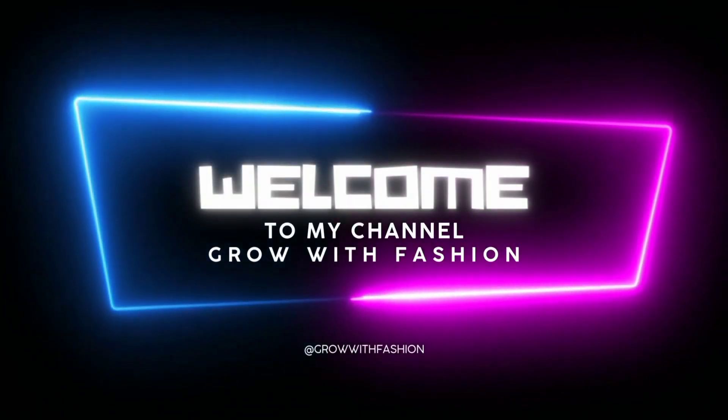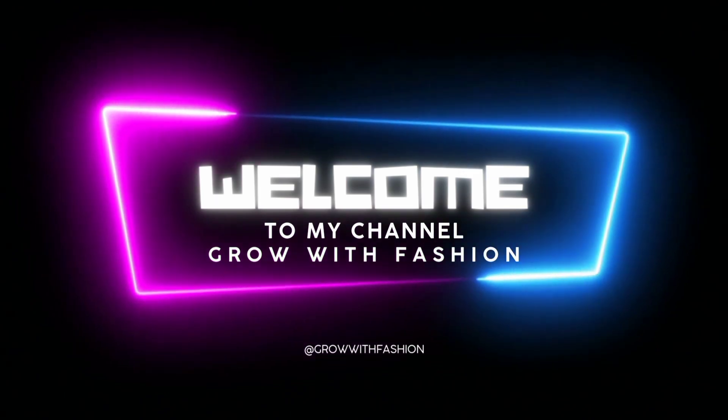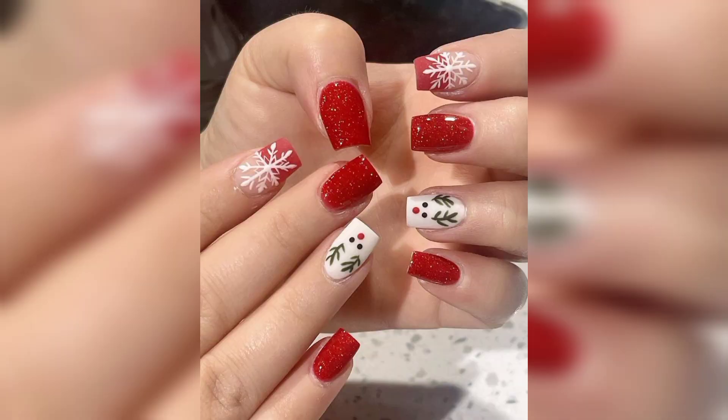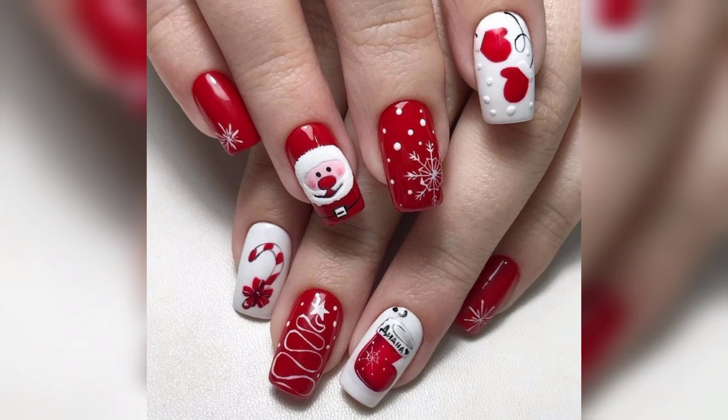Hello and welcome to my channel. Every Christmas, a new way to paint your nails. These cute winter nail designs are easy to do and can be customized to suit your style. Christmas nail art has become a popular way to express oneself, and creating beautiful nail art is not difficult. They are easy to create and very durable.